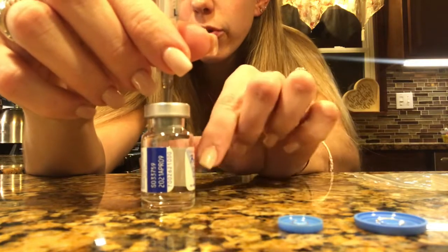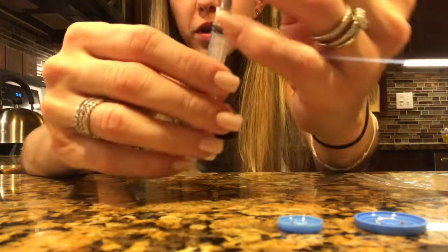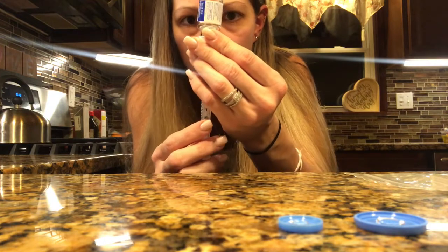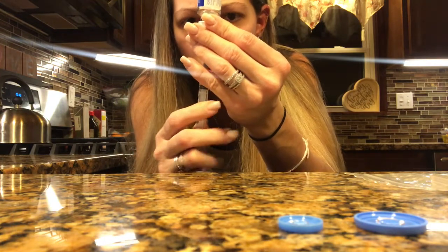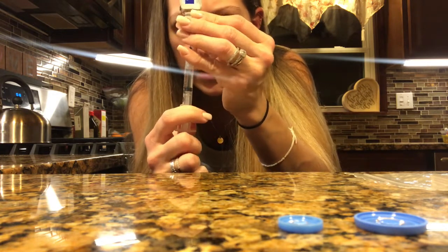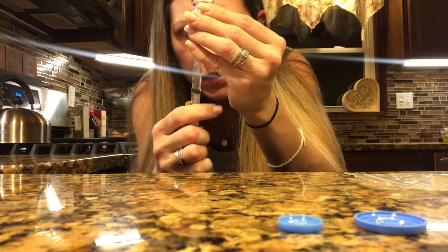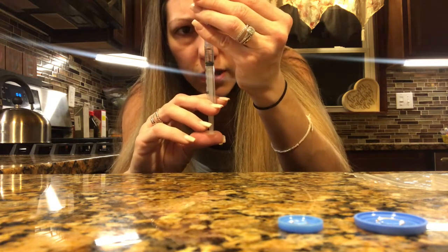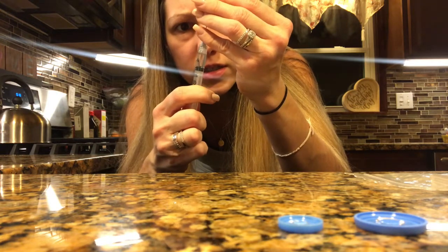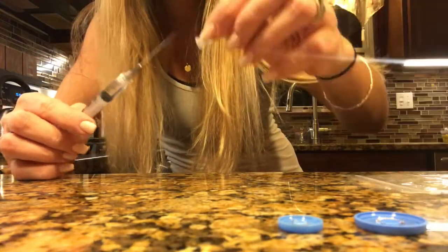I'm just shaking it a little bit — it looks to me like it is completely dissolved. Since I'm doing 10,000 units, I'm going to pull back all of the liquid. Tip the bottle, make sure your needle is pulled all the way down, and draw back all of that liquid that is in the bottle. Push the air back up and make sure all the liquid is pulled in.